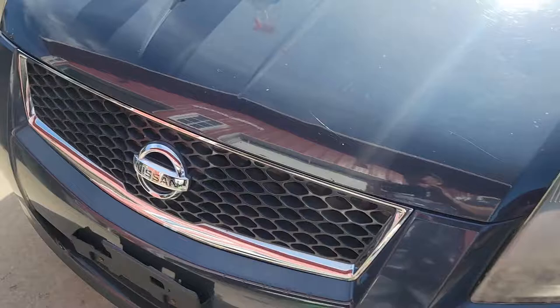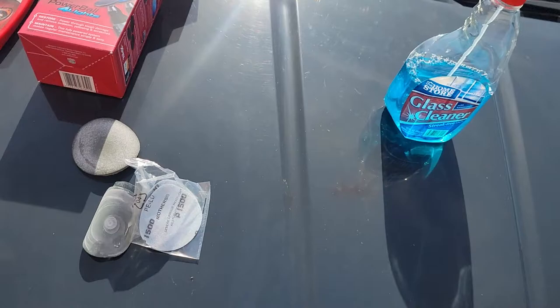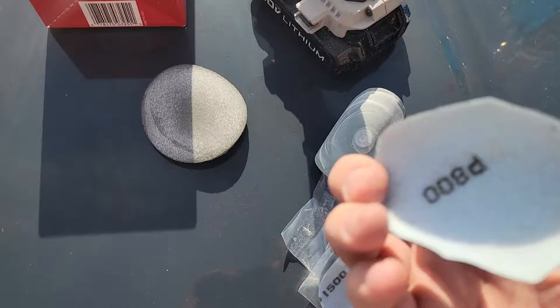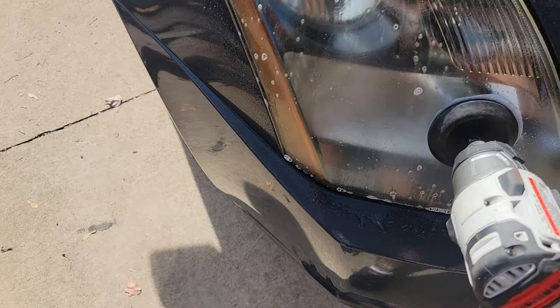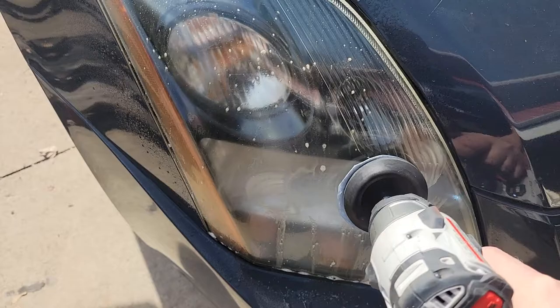Put your little tip in like so. You're going to start with your 800 grit, which is that one. Put a little lubricant on and real lightly just start taking it off. I'm not going to be able to film and do this at the same time, so I'm going to pause and come around for the next round.